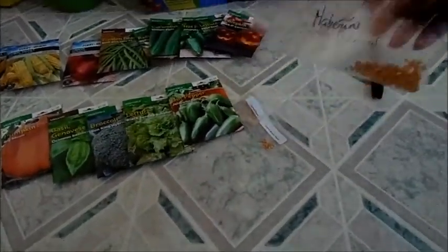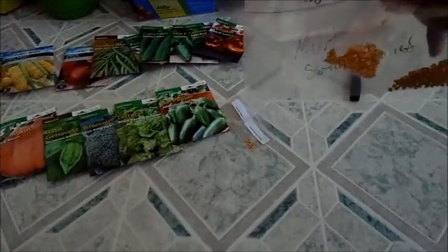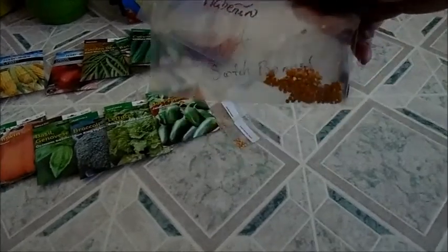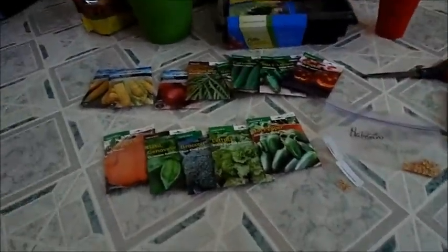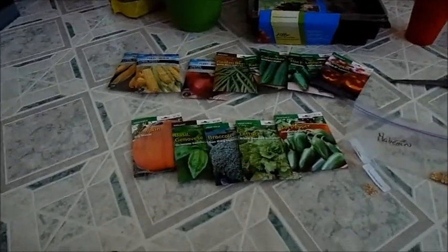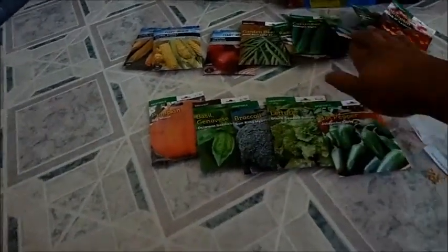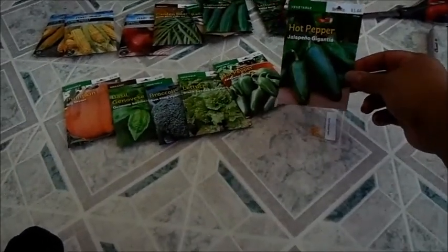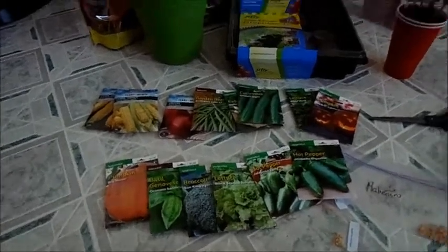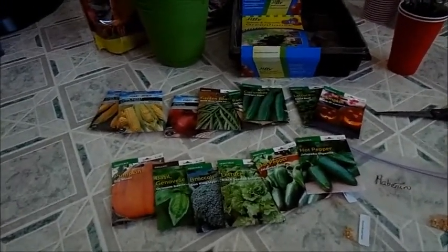I also saved some seeds from last year in these little plastic bags right here. I think I'm actually missing one — I'll go check. I bought some seeds that I knew I didn't have any more of, such as the jalapeño, because I used all of them last year. I'm really excited for the Gigantia ones, because those can get pretty long and I want to see how long I can get.